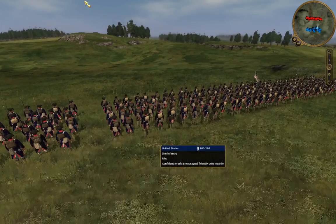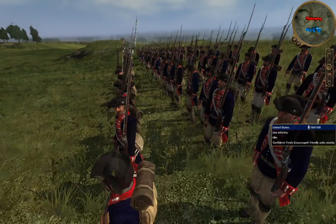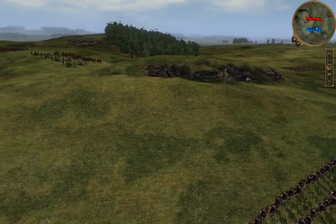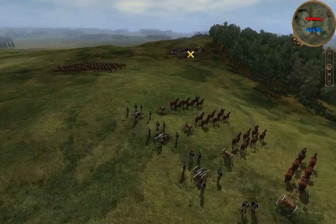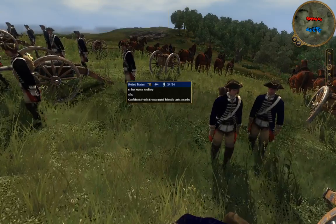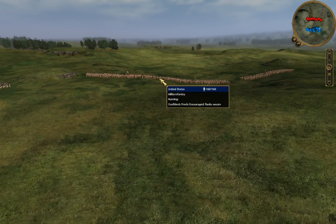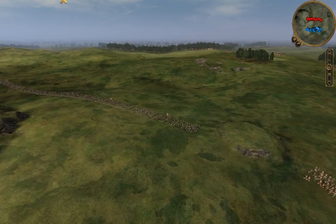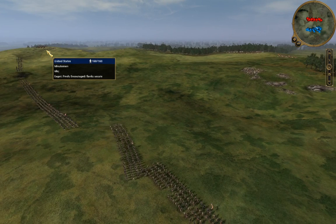For the army I've got, we've got a big number of regulars finally — Continental Infantry — for I think the first time in this series. It's nice to have some regulars. For the British, though, they've got a lot of regulars themselves, so I've got to watch out. We do have some artillery, and we also have some militia.